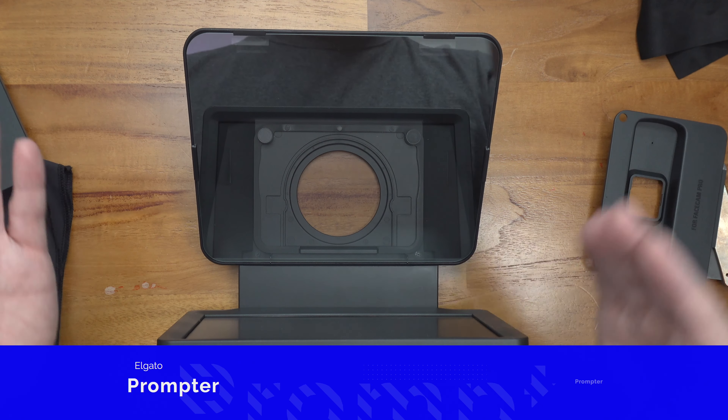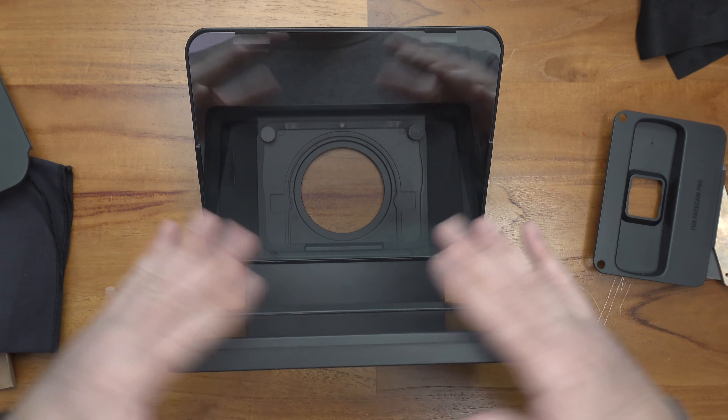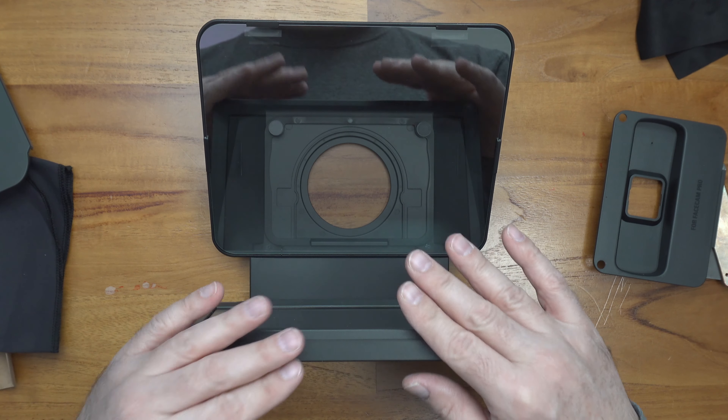So that's a quick unboxing of the Elgato prompter — I'm really looking forward to using it. I'm actually going to use it tonight on a new video comparing the new Corsair K65 Plus to the Azov by Asus ROG. If you're looking for a teleprompter, stay tuned — I'm going to use this for a few weeks before I do a review. I'm really excited to try this new version of teleprompting and hopefully it works better for my YouTube creation workflow. Thanks for watching.